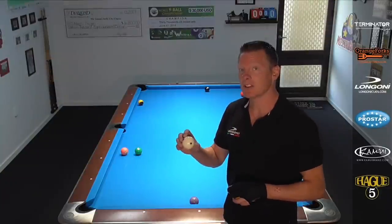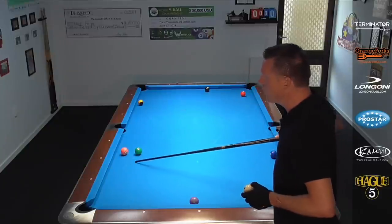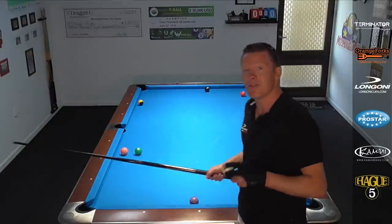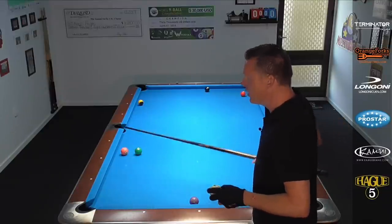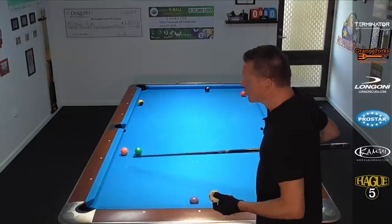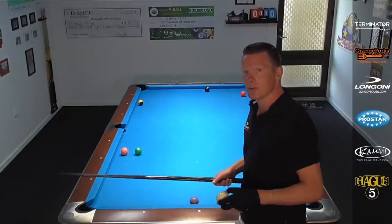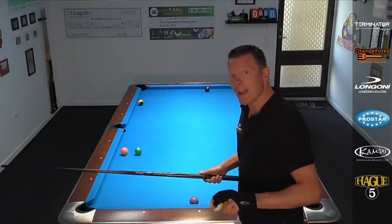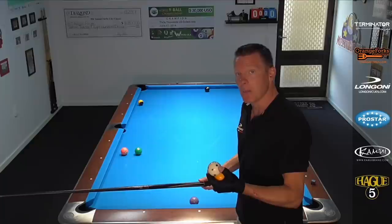This kind of spin doesn't stay on the cue ball forever, so it only works really well when the object ball is fairly close to the cushion. If it's further away from the rail, the spin kind of dies out and it starts rolling again. It works great when you're about one to two balls away from the cushion. The further away, we have to hit it slightly harder for that spin to remain on the ball.